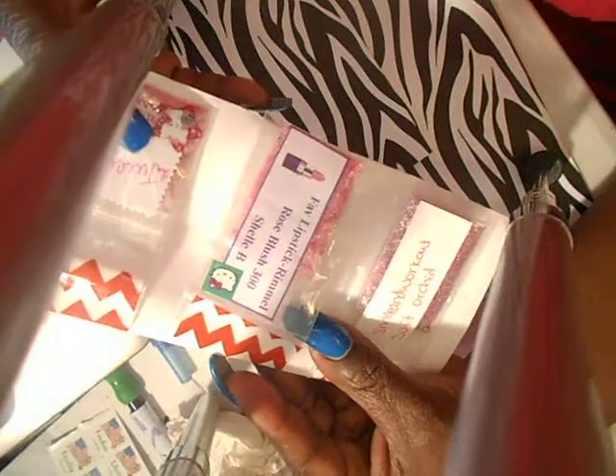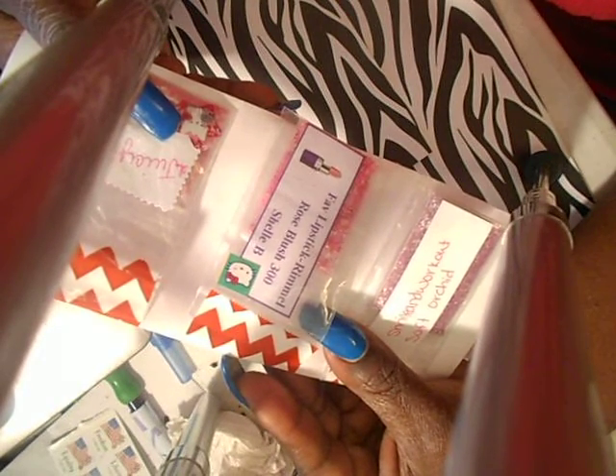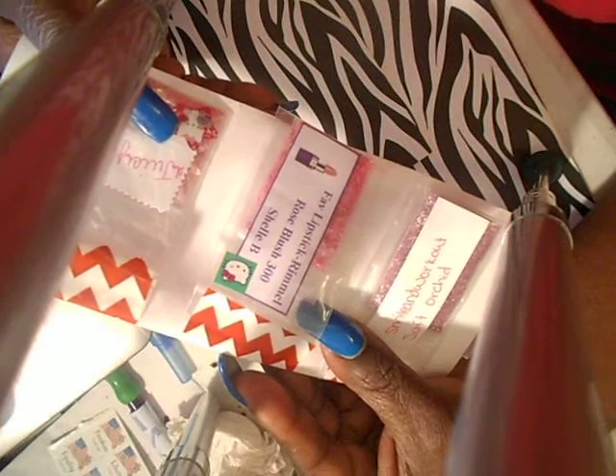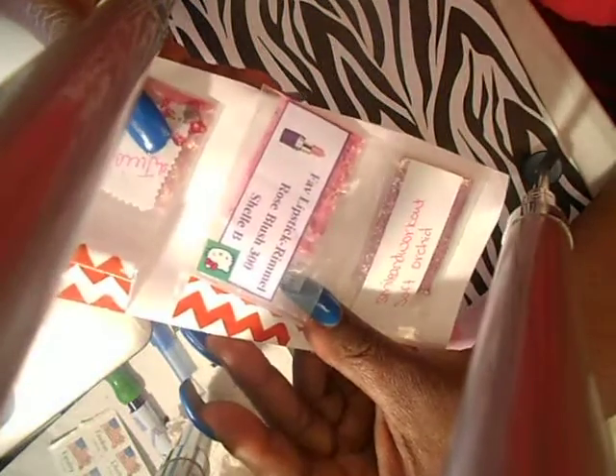The next one is from Shelly B and it's called Rose Blush 300. And this is from Ramon — her favorite lipstick — Rameo.